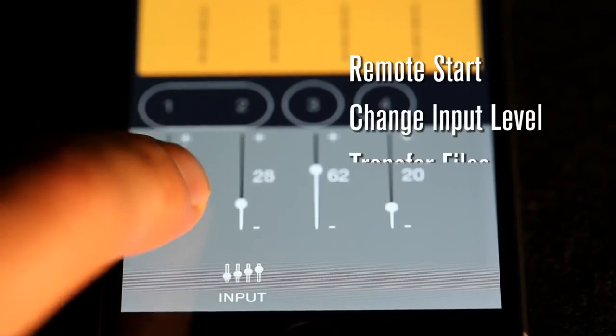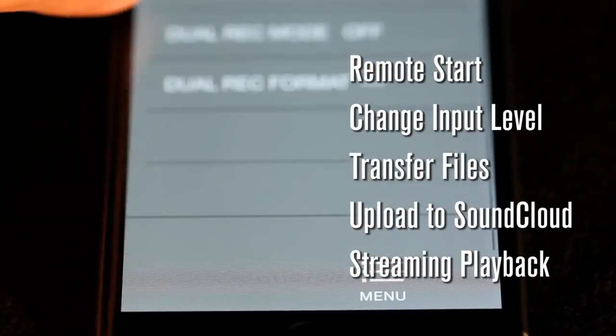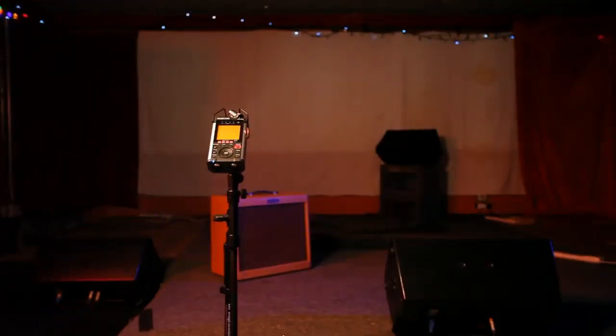The app starts and stops recording, adjusts input levels, and edits recording parameters. Place the recorder wherever it sounds best before taking your place in the audience or on stage.